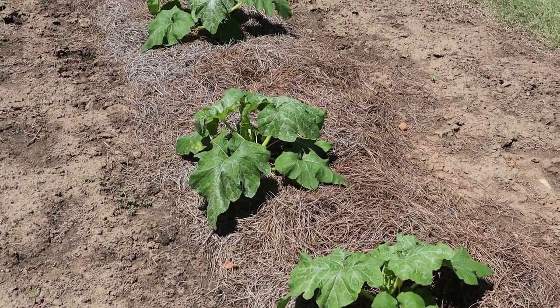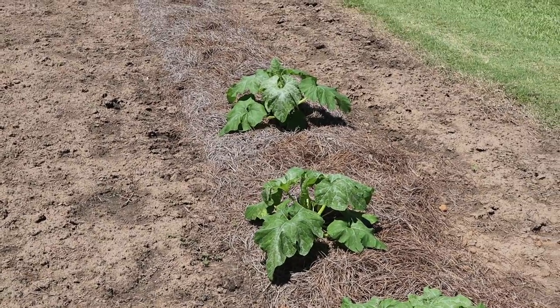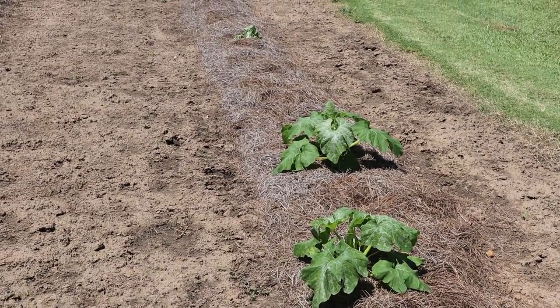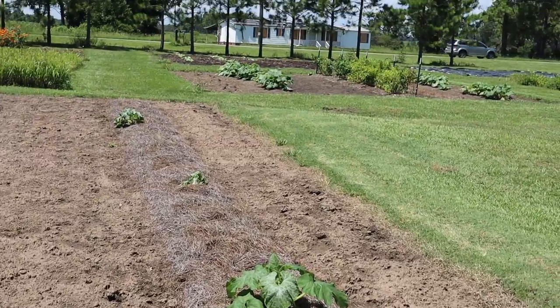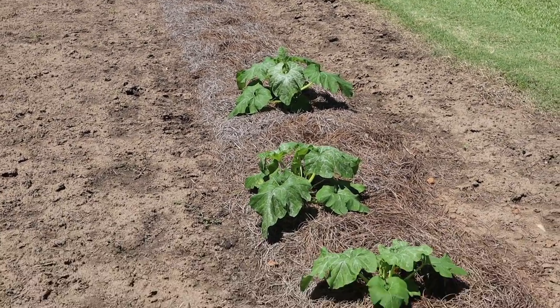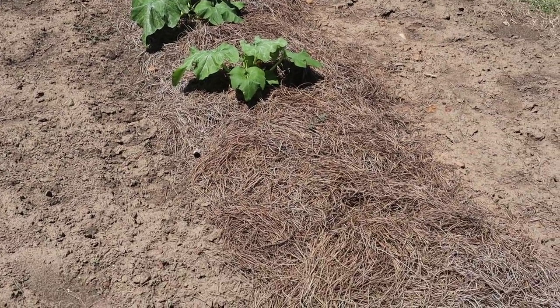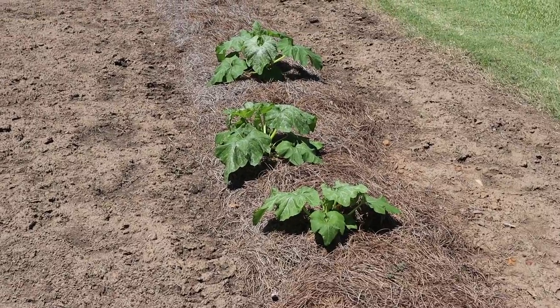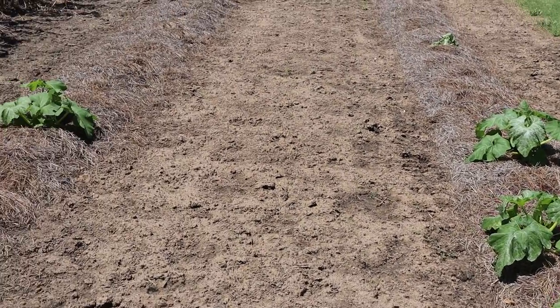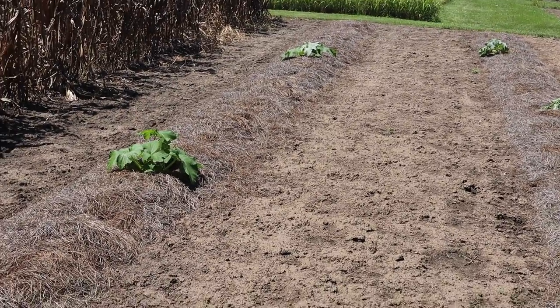You can see they look a little wilty right now. I'm not sure if it's a varietal thing — they don't seem to get any more sun than some of the others. I can run the drip all night and they'll have plenty of water under that straw and still look rough in the middle of the day. The bigger the plants get, the more resilient they seem to be, but it's been a little bit of a struggle keeping these going.